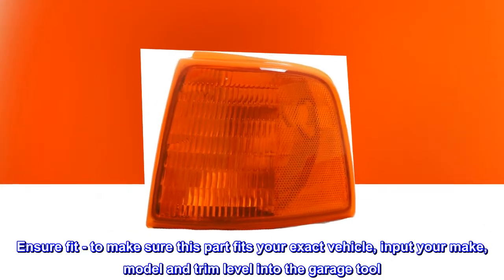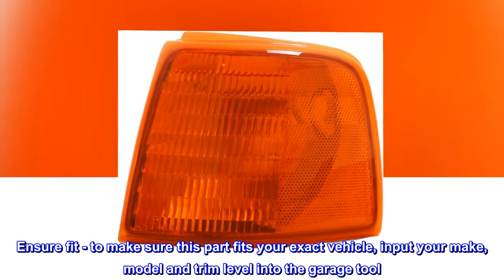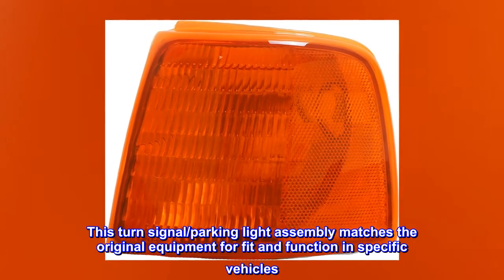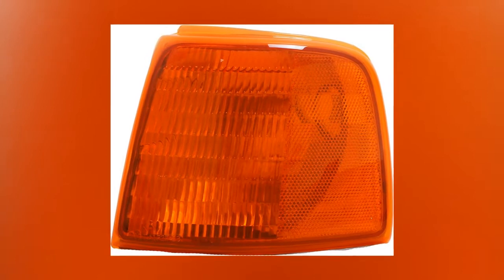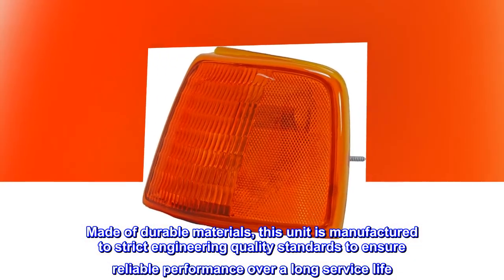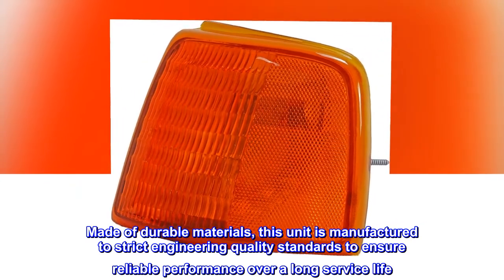Ensure fit. To make sure this part fits your exact vehicle, input your make, model, and trim level into the garage tool. This turn signal parking light assembly matches the original equipment for fit and function in specific vehicles. Made of durable materials, this unit is manufactured to strict engineering quality standards to ensure reliable performance over a long service life.